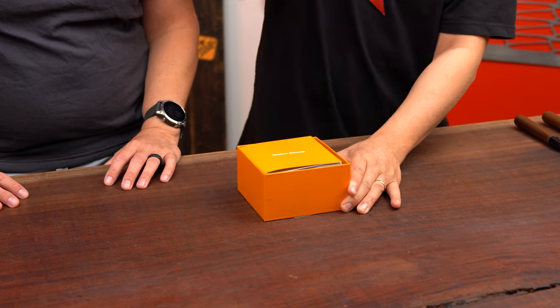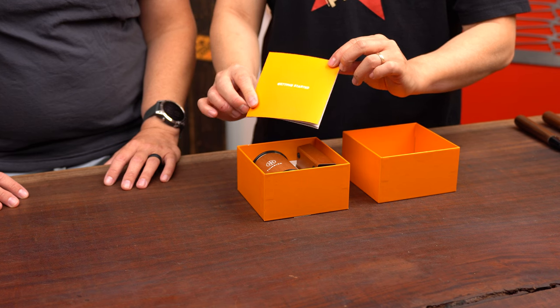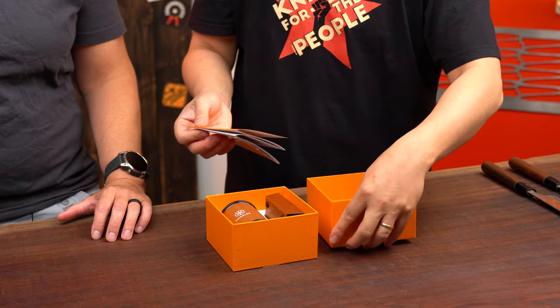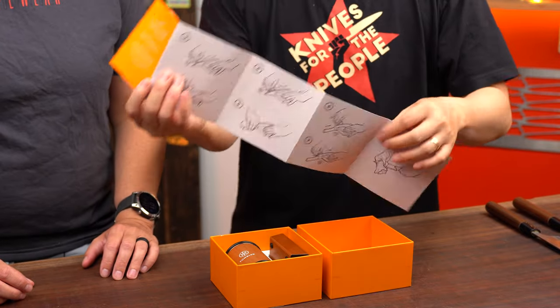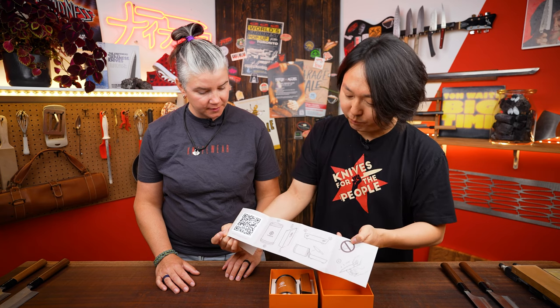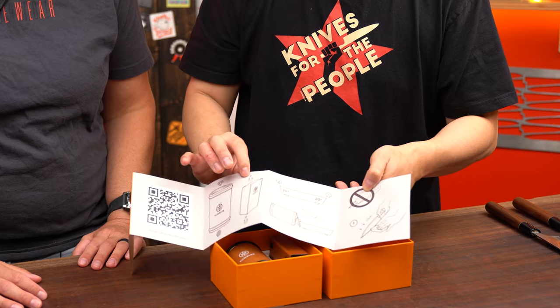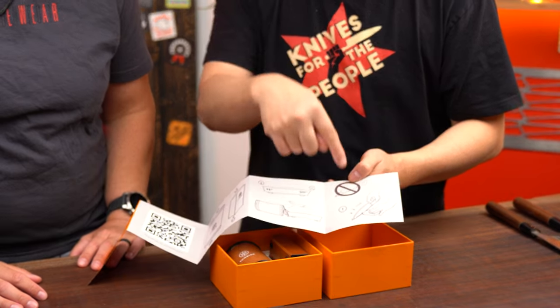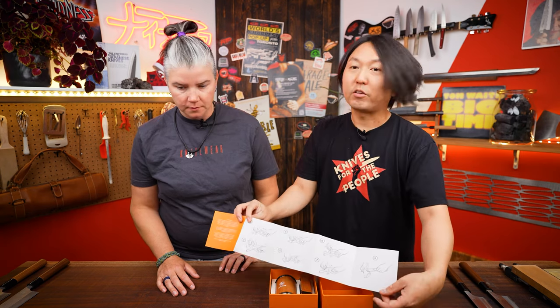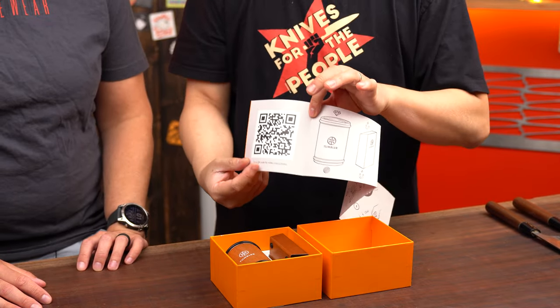Should we unbox it? It comes in a nice box - oh, there's an instruction sheet. It sets even sets the sharp knives every day. The illustrations look pretty familiar. It comes with very nice, comprehensive illustrations telling you which side is which, the magnet sign, angle, and click. It's got angles for both European and Japanese knives, which is kind of nice. It's pretty simple, and scanning the QR code gives you more information.